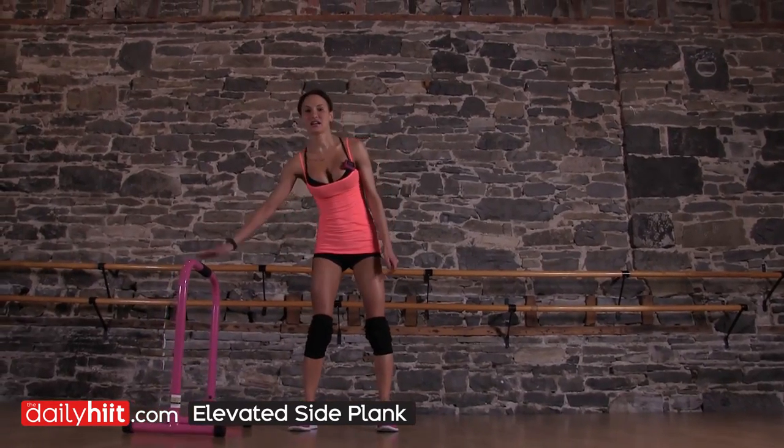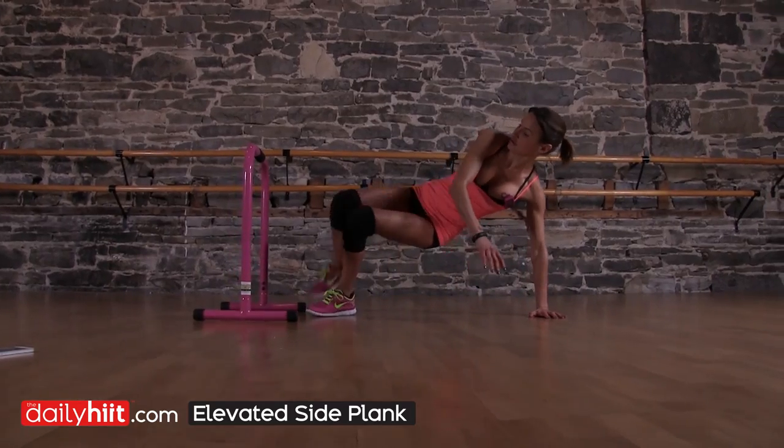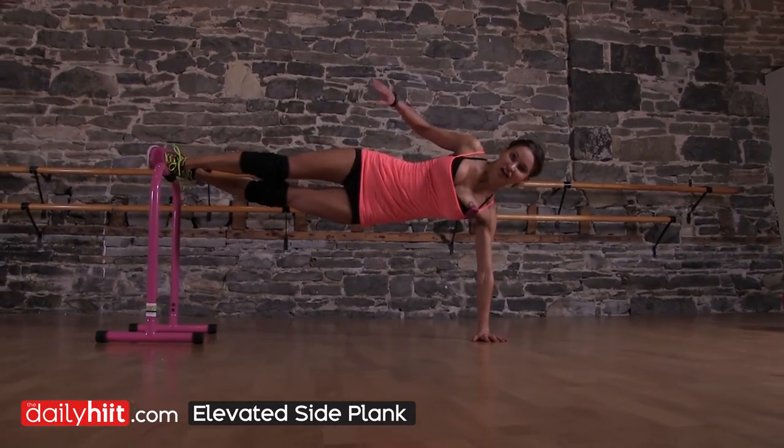Elevated side plank. You're going to need something to elevate yourself on. This is an advanced move. So, elevate yourself, making sure that your weight is evenly distributed between your hands and your body.